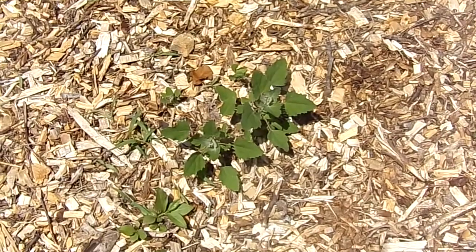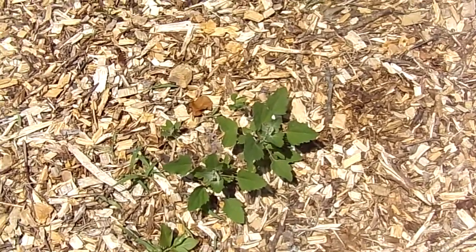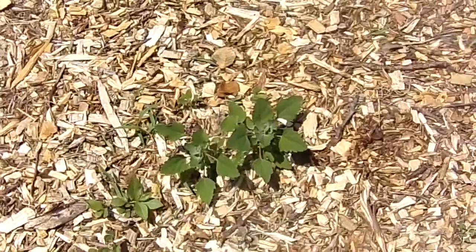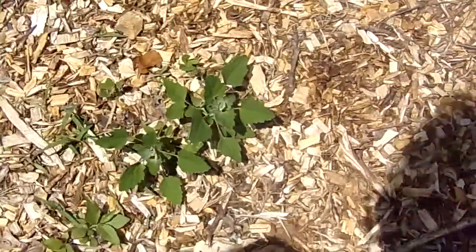I forget what these are called. They have little pricklies on them and they're usually extremely hard to get out of the ground. Let's see if having the wood chips on here helps with that, since it's supposed to make weeding easier.